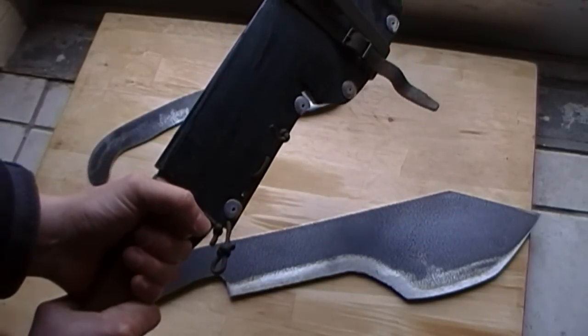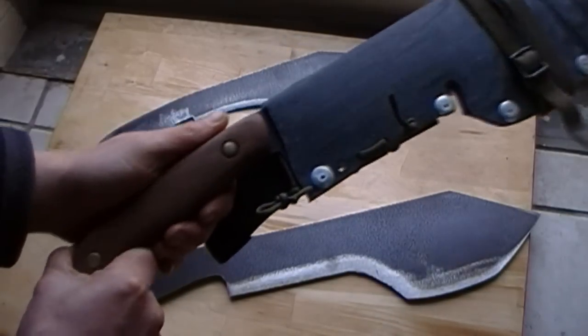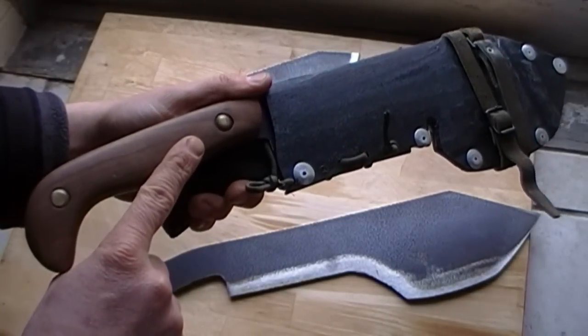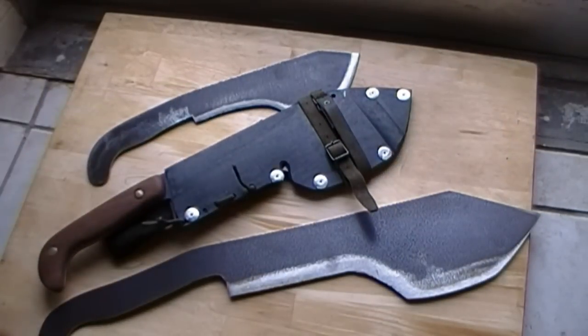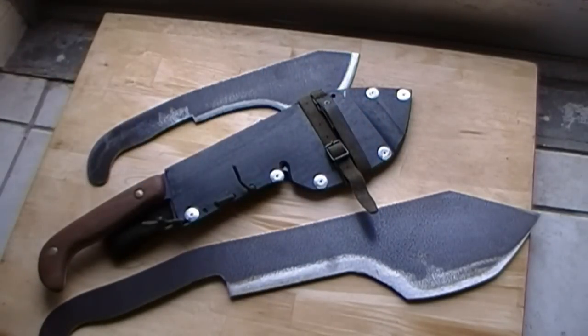So all in all, it's a great knife and I'm looking forward to my next version of it. I'm actually going to have a friend burn something into the handle — he burned this, just for example. And I might sell one or two of these, so stay tuned.